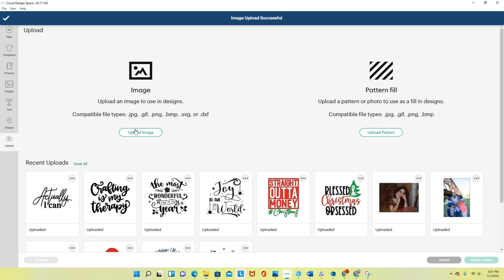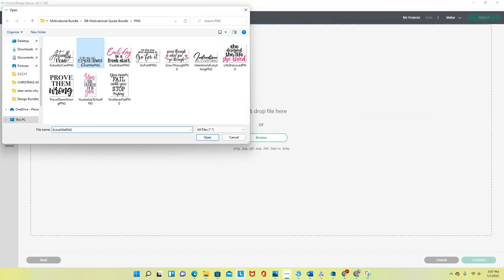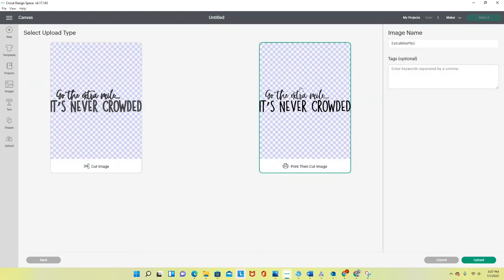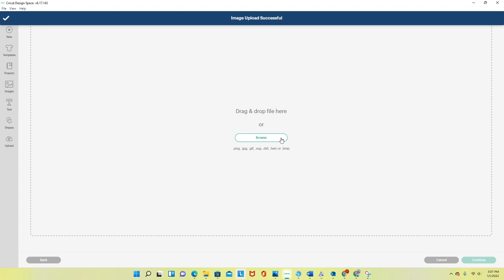I go back and upload each of the other files individually — it's one at a time. For example: 'Go the extra mile, it's never crowded' — I love that one. I'm uploading all of them as Print Then Cut images. I'll speed this part up.